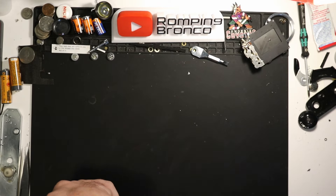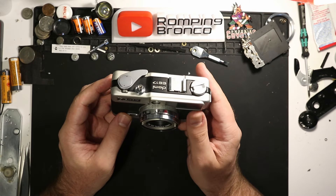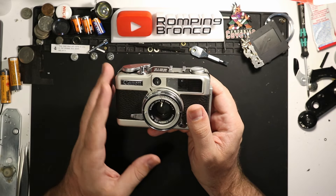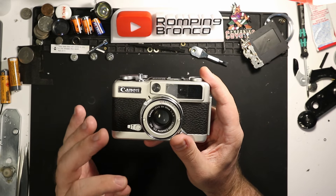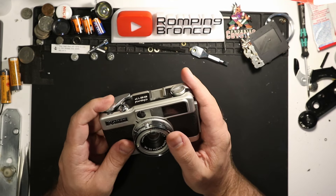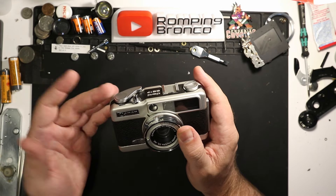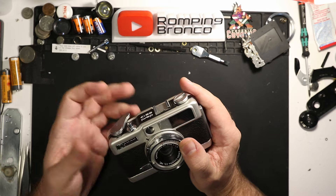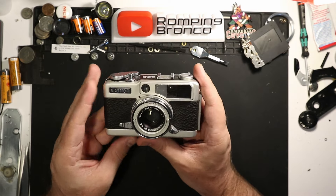We'll start with one I just got some results back on — the Canon Demi EE17. I do plan on making a video about this in the future because I really like this camera a lot, especially once I got the advance lever situation figured out. The washers go in a very weird orientation — I took it apart to clean it and didn't remember how it went back together, so it was super floppy. Once I got that fixed, this thing just fills me with confidence.